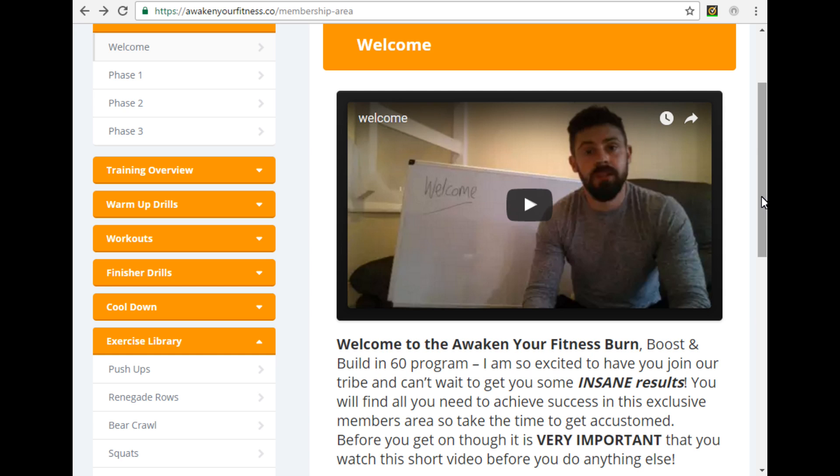Let me take this time now to walk you through the back end of this awesome platform. Once you've signed up, created your members profile, and logged in, you'll be greeted with this page. This is your welcome page where I've got a video for you — a quick video to watch as well as a little blurb telling you what to expect from the Burn Boost and Build in 60 program. Make sure you watch this video before you do anything else — it will give you a quick rundown and an idea of what to expect over the next eight weeks.